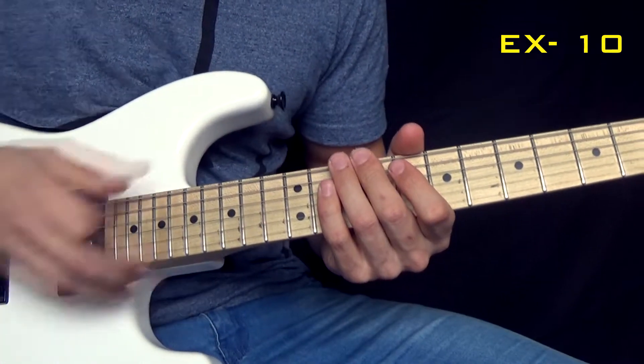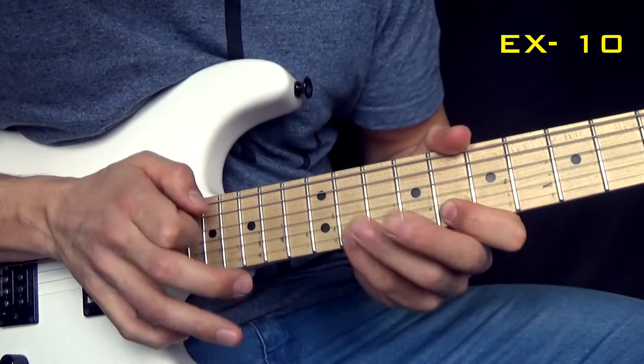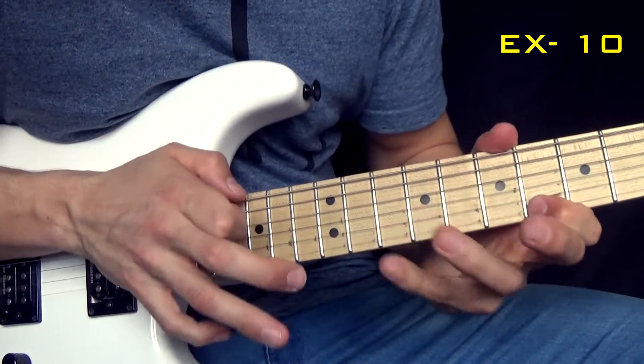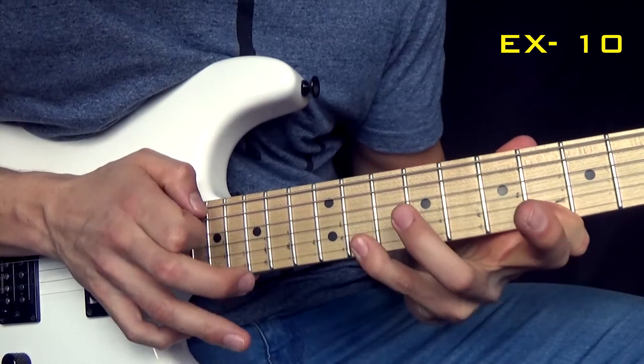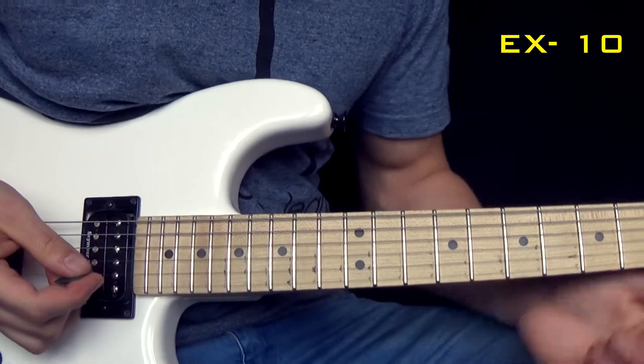And when you play it fast, it looks like this. That's a pretty basic tapping lick.